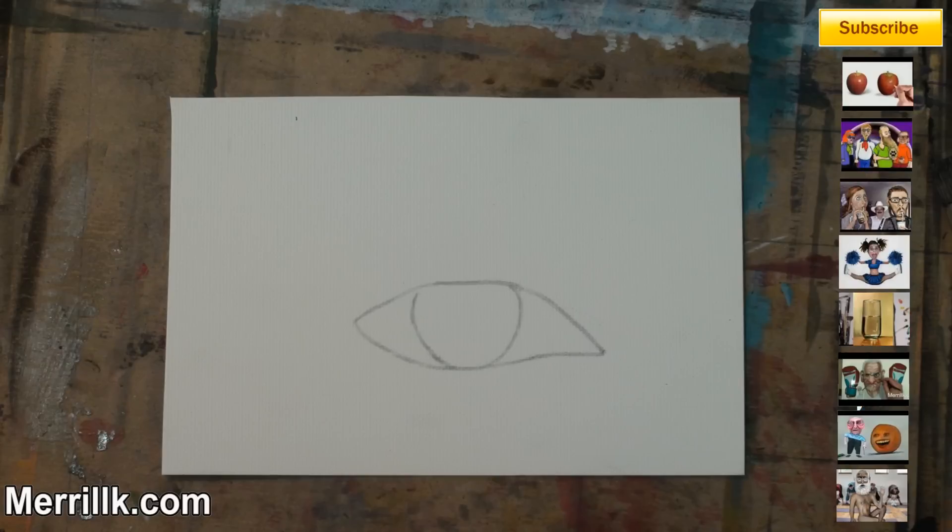Step 1: Draw the almond shape and the U-shape to begin your eye. Please note that I'm using a regular pencil on canvas paper. Many painters prefer to use a charcoal pencil for their underdrawing, since the charcoal will blend into the paint.